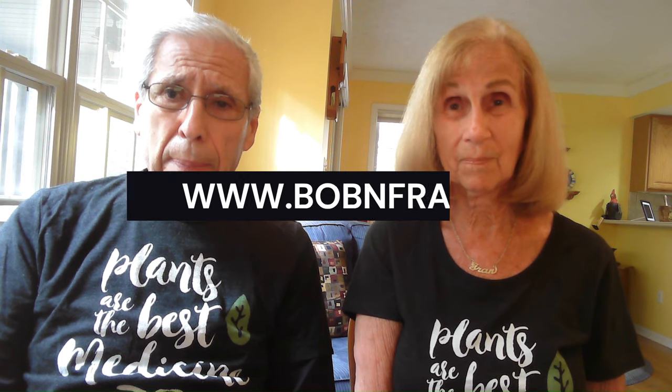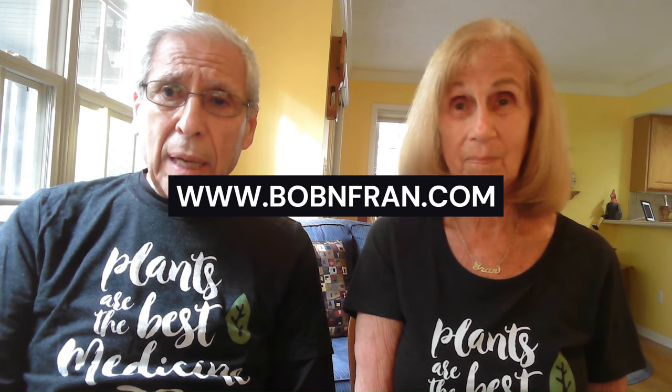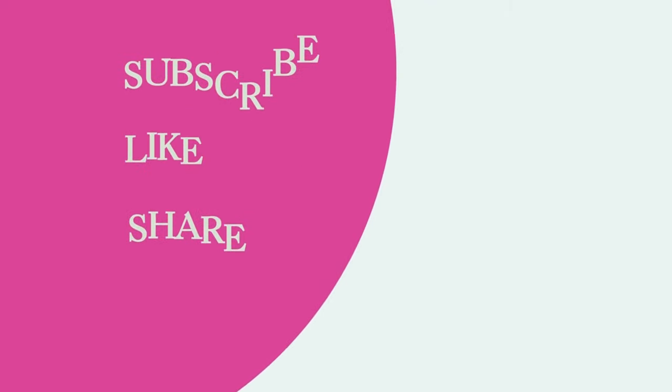So there you have it — five really good, super easy recipes. Chris, I hope you start cooking with these, and for everyone watching, we'll have these recipes in the description section below. If you have a question for us, go to our website at www.bobandfran.com, hit contact us, send your question, and maybe we'll make a video just for you. Thanks for supporting us and subscribing — we'll see you next time. Bye-bye!